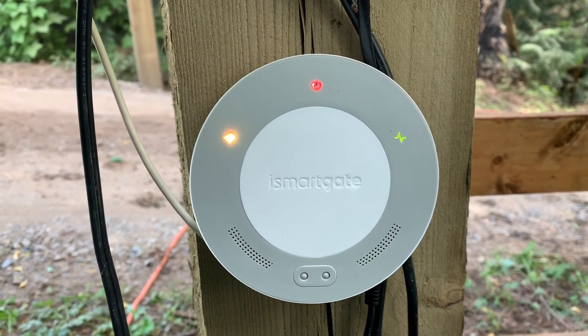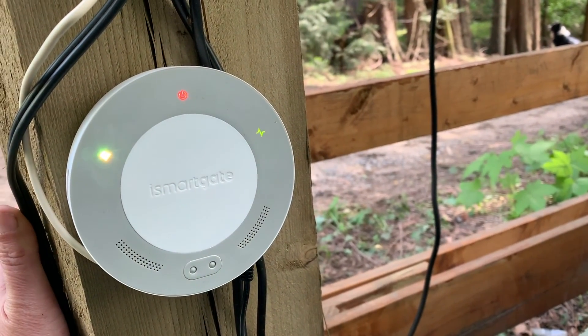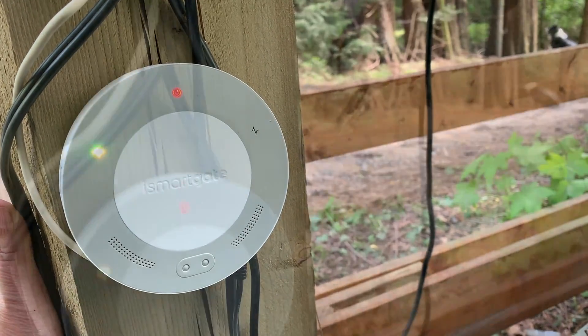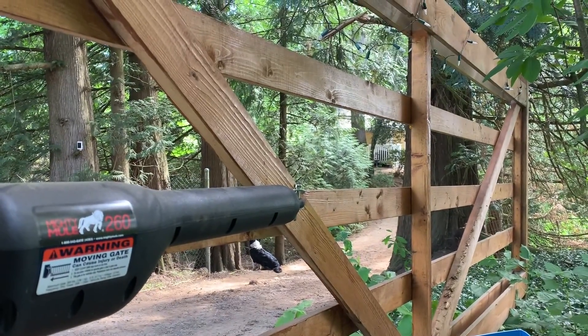You'll see three lights on this device: one light is for wi-fi, one is for power, and the other indicates that the sensors are nearby. You'll need to put the cover back on your gate arm, turn the power back on, and you are ready to install your sensors.